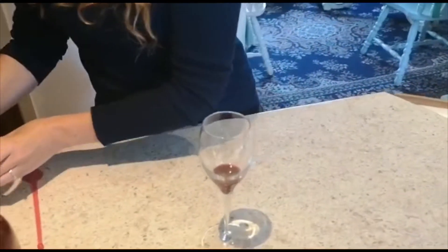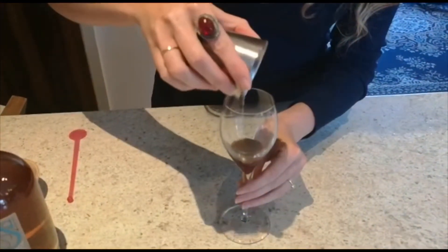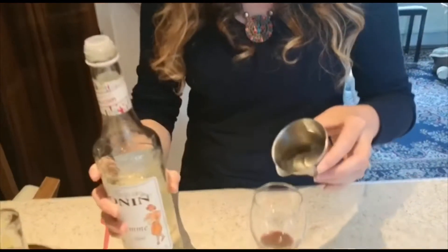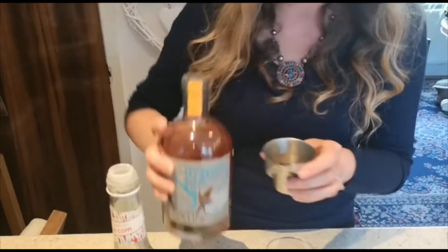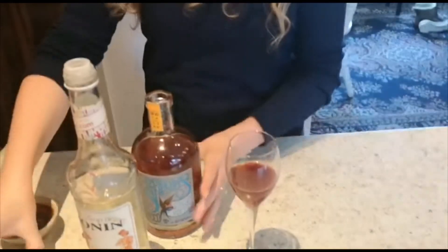Then we'll go for seven and a half mils of lime juice, which I've squeezed here. Then we will do 10 mils of sugar syrup. And then one shot of the rum, so 25 mils of rum. Now I'll just give that a little mix together.